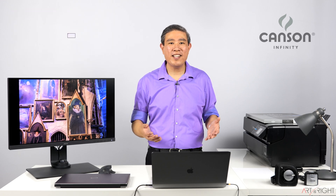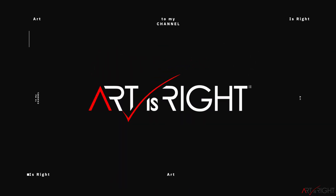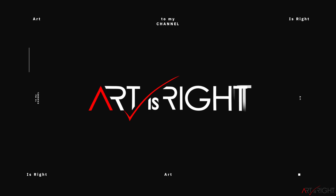I'm Art and Art is right. Before we start, subscribe if you're new and hit the bell icon so you'll be notified every time I upload cool new videos like this.